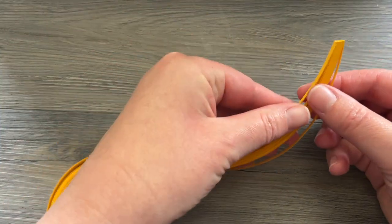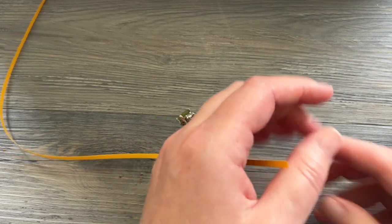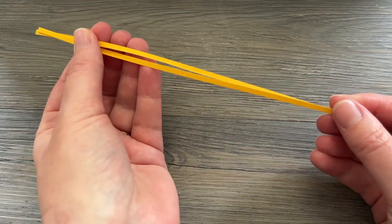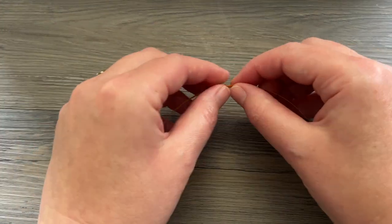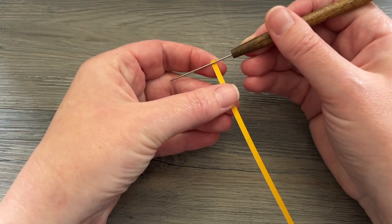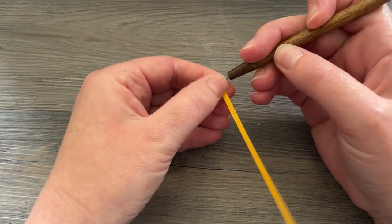To start off we're going to be making the flower petals. This is going to be a super basic shape but not one I use very often — we're going to be making sort of an oval shape. I have the deep yellow paper, about 18 inches long. I'm going to tear it right in half so each side is about nine inches, and each of those sides is going to be one petal. I take one of the halves and just roll it end to end on my needle tool — very standard start here — just get it all the way down to the end.